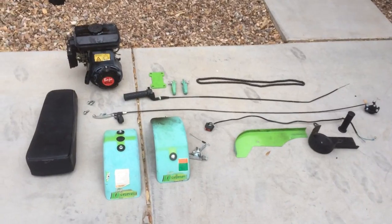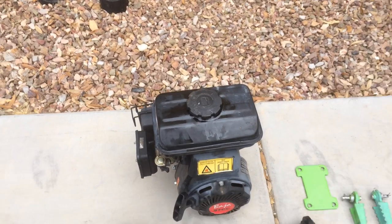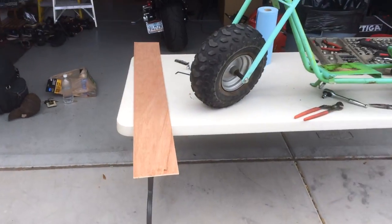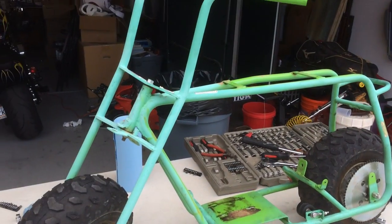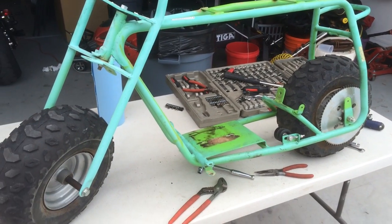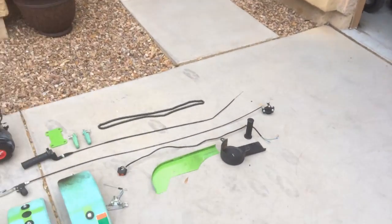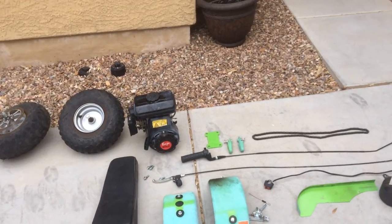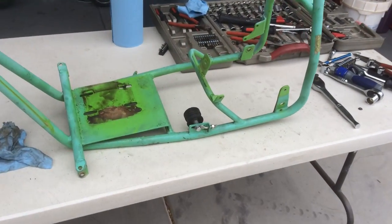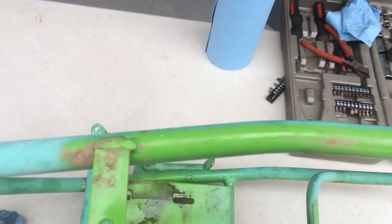The engine is out. It had a leaking gas cap when I got it, so any time I rode it my garage smelled like gas. I'm going to go ahead and re-do all that. First I'm going to remove the wheels, then take off the steering column, clean it up and spray it off. The wheels were pretty easy. Now all I have left is to remove the steering column, chain tensioner, and the kickstand.